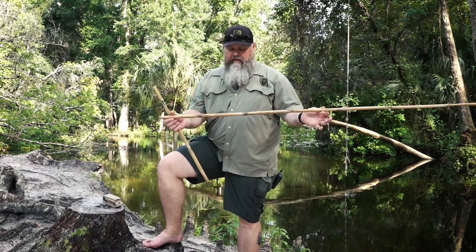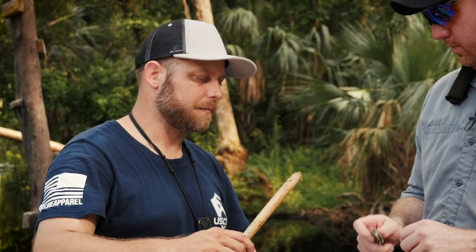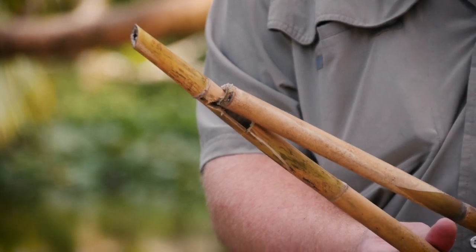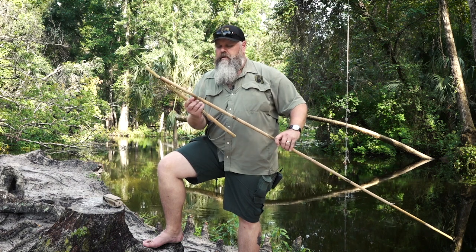Then we take the exact same piece of cane, put a simple point on the end of it, and right at a node it's cut off right there. Cleaned out just a little bit. And then that node fits right into that point that we've made. We've got the notch cut here so it can rest down in it. And then you have a throwing board.